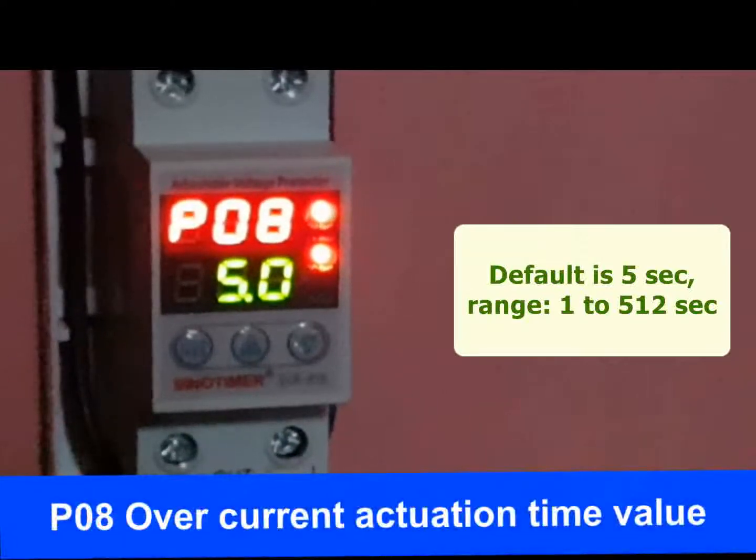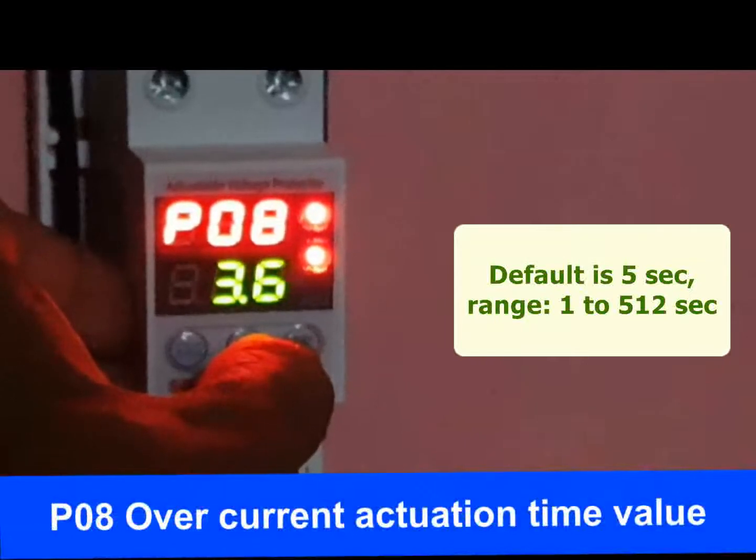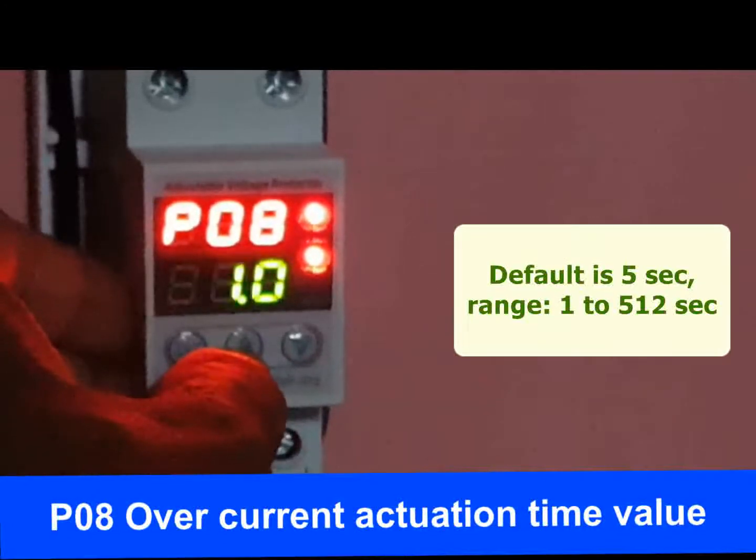P08 is the overcurrent actuation time — the response time, which is the time the protector takes to disconnect after overcurrent occurs. It is 5 seconds by default and ranges from 1 to 512 seconds.